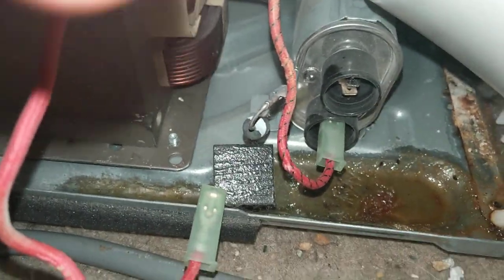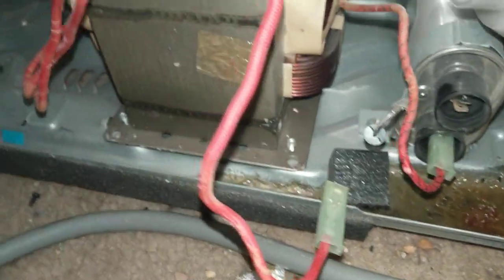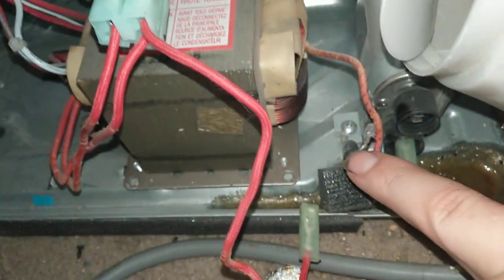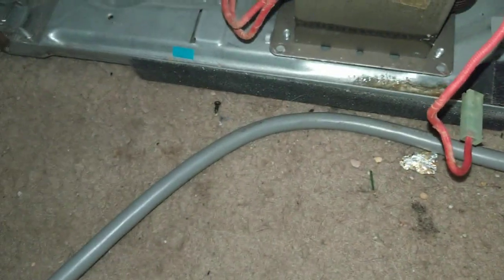Part 2 of the microwave will not heat up. It's been a while — I'm busy. So I've got one wire disconnected. I can't get that screw off that holds this diode in place, so I'll probably cut it off and make a new one maybe.